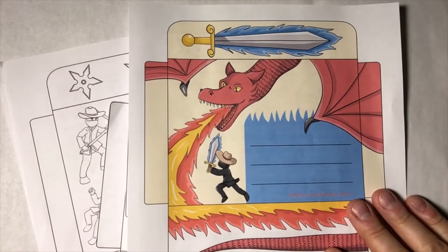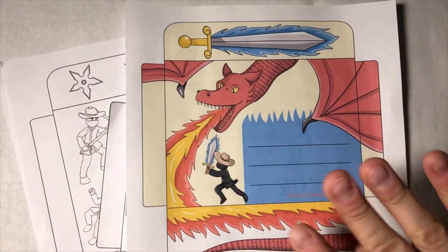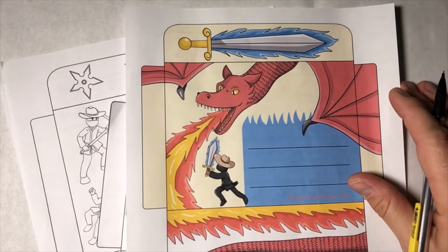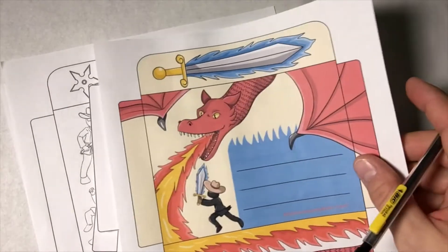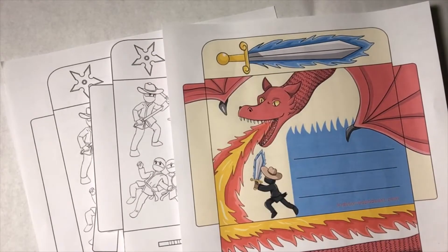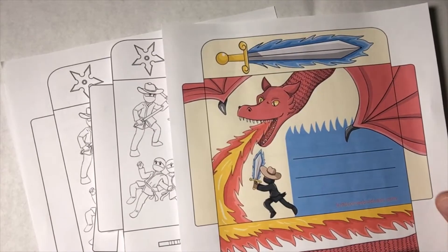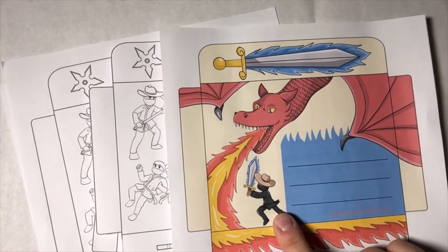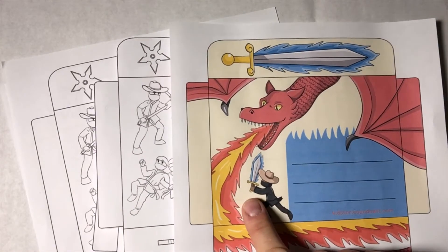These are envelopes that you can print out, fold, and mail to your friends and family. You can go to kidstoriespodcast.com, go to the store, and you'll find them there. There's a whole set of them — you can get them in color. Here we see the red dragon battling Momo with his magical blue sword.